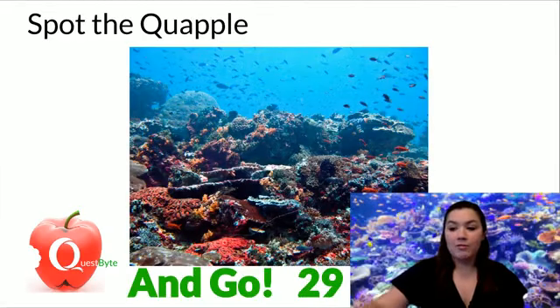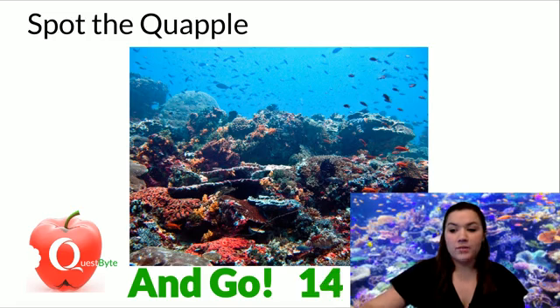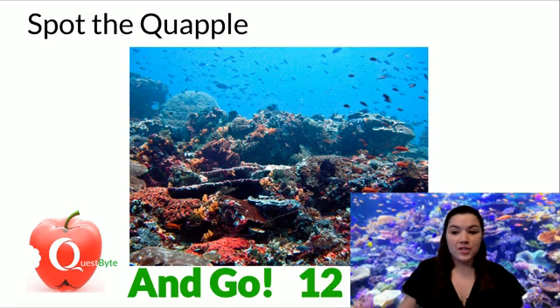But first, we're going to play Spot the Quaple. I will put 30 seconds on the clock for you to try and find it. Let me know if you're able to spot it in this picture. If you do, great job. About 15 seconds left. The Quaple, of course, is our education logo in the bottom left corner of your screen.